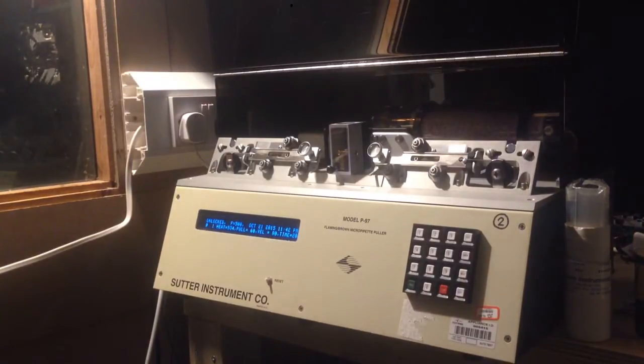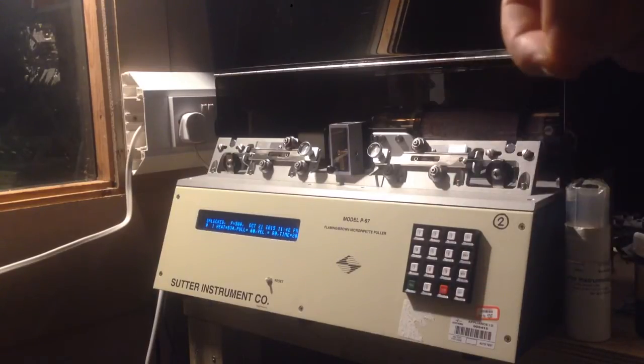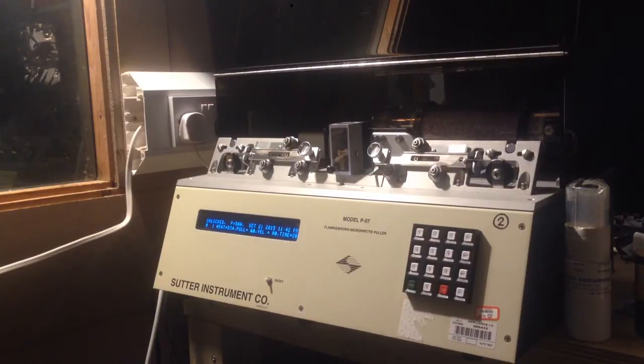You probably can't see very well on the camera, but basically this capillary has been pulled such that the tip is on the order of a few microns in size. You can actually pull nanometer-scale tips with pipette pullers, but it's quite difficult.